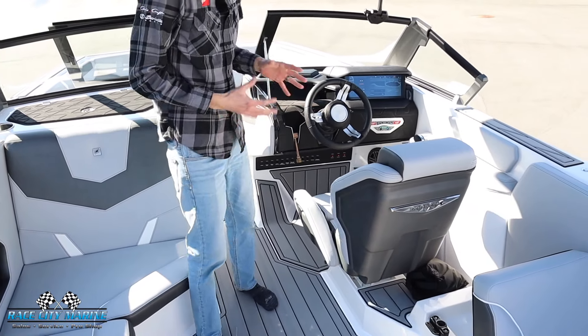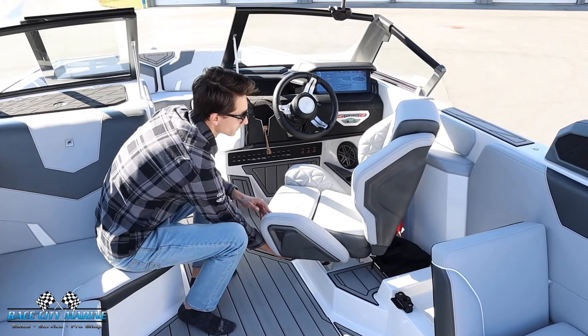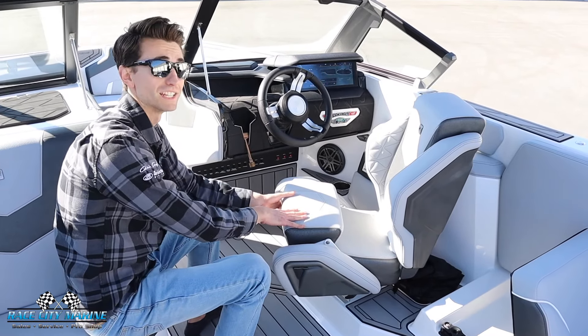Onto the race-inspired helm seat — this is a really nice design. One of my favorite features: it will swivel, slides forwards and back, and you even have an adjustable bolster if you need that extra height. A cool feature with the seat — the way it's designed, you're actually able to sit comfortably sideways as well.